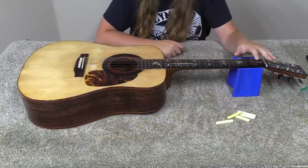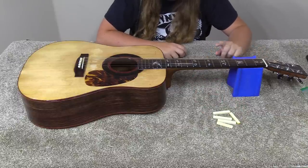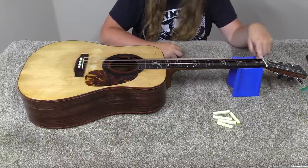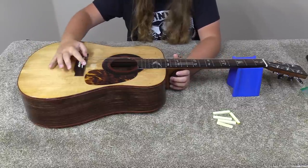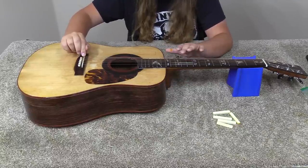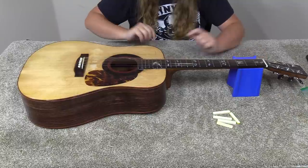I'm going to start off working on the nut. I've got some blanks sitting here. The strings are crazy high, but I didn't bother getting a measurement off of them first because we're going to replace this nut first. The saddle is very tall — we've got plenty of saddle to take off — so I'm choosing to ignore it for now and work on the real problem, which is the nut.